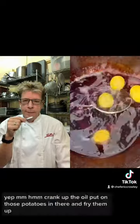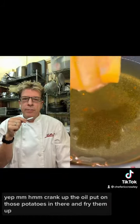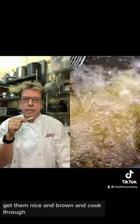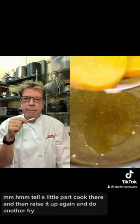Put some potatoes in there. Bring it up to a simmer, then removing the potatoes to cool down and pat dry. Crank up the oil, put those potatoes in and fry them up — get them nice and brown and cooked through. Pull them out, raise the temp to 375. So a little part cook, then raise it up again for another fry. Put the potatoes back in.